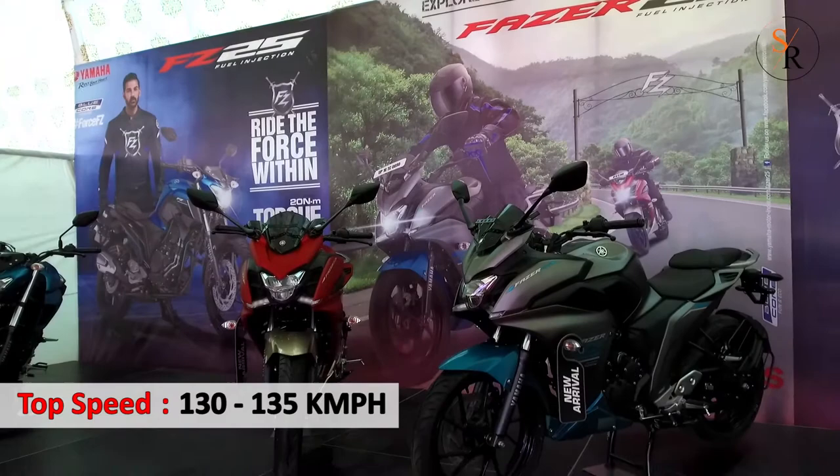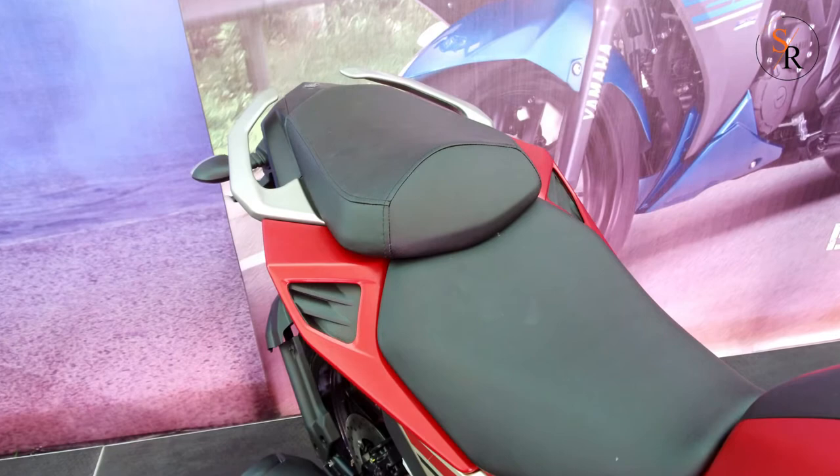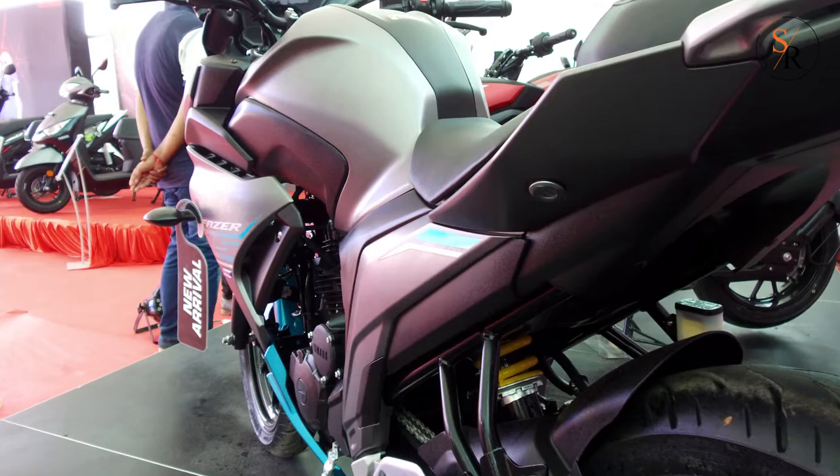The top speed of the engine remains the same, in the range of 130-135 kmph. The wind blast that was apparent on the naked FZ25 will be mitigated by the windscreen and fairing on the Fazer. Touring should not be tiring — the Fazer 25 adopts a wider split seat with a slip-resistant cover material and a generous amount of cushioning, so both the rider and the pillion passenger enjoy an effortless long ride.